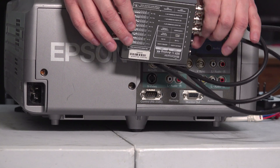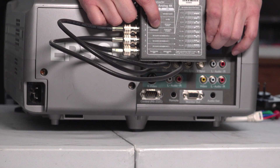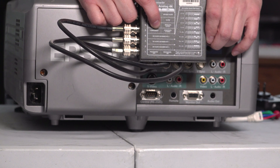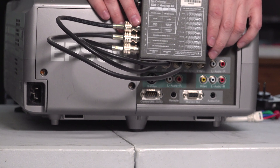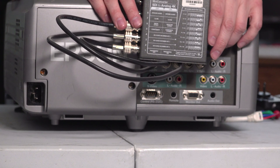Then we need to set the DIP switches on the converter to output a component video signal instead of a composite video signal. Looking at the back, we need to set this to the component setting — on this converter, you set switch five to the down position. Then you come down and cycle switch number one off and on a few times to get the right aspect ratio, so you'll be able to get 16 by 9 instead of 4 by 3. That's a great option, and that would be my next choice when no digital options are available.